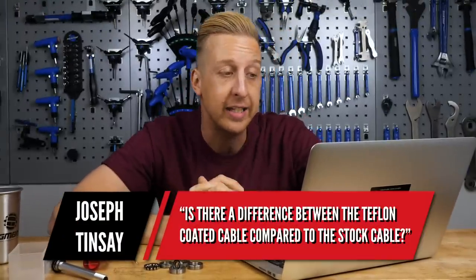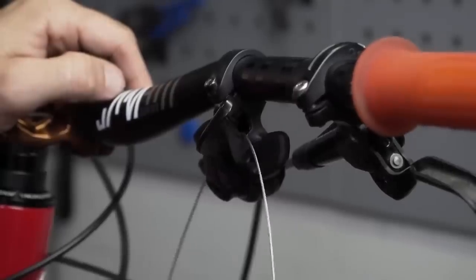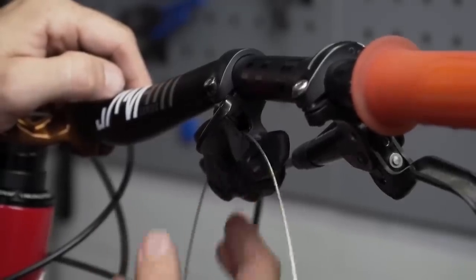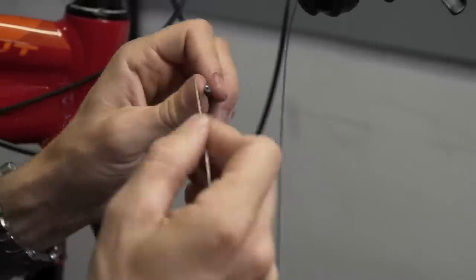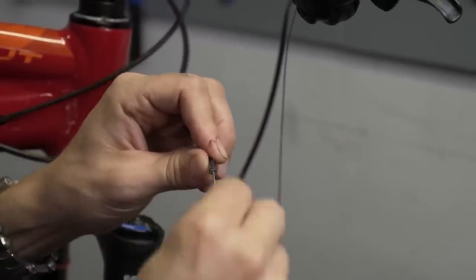Last up this week is from Joseph Tinto. Is there a difference between a Teflon-coated cable compared to the stock cable — obviously referring to gear cables. Basically, the Teflon-coated cable is just going to remain operating a little bit smoother for a little bit longer in typical usage. Most cables are stainless steel and will slide smoothly through the outer housing, but outer housing can ingest gunk which hampers that. The cheaper non-stainless inner cables can actually corrode slightly and pickle over time.